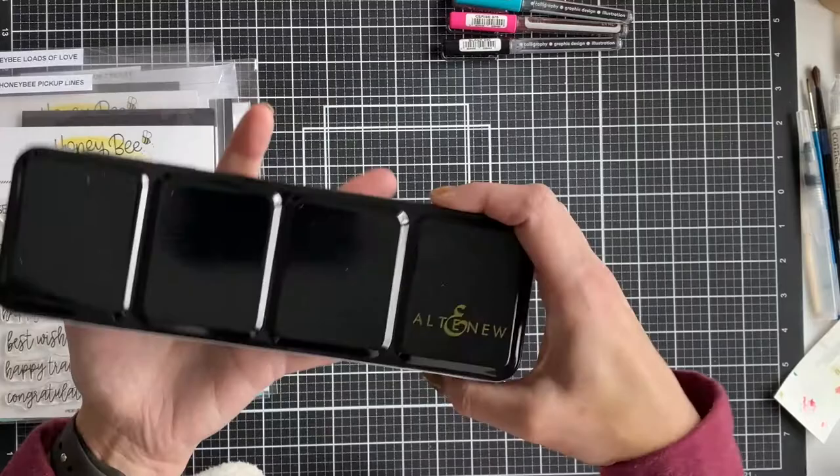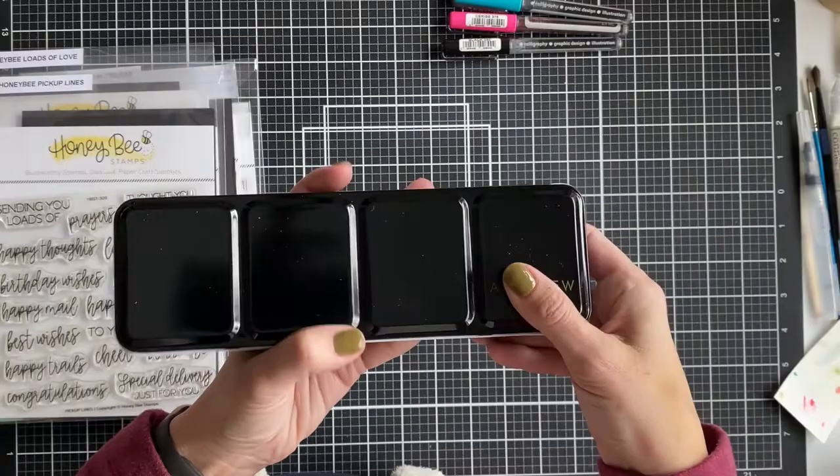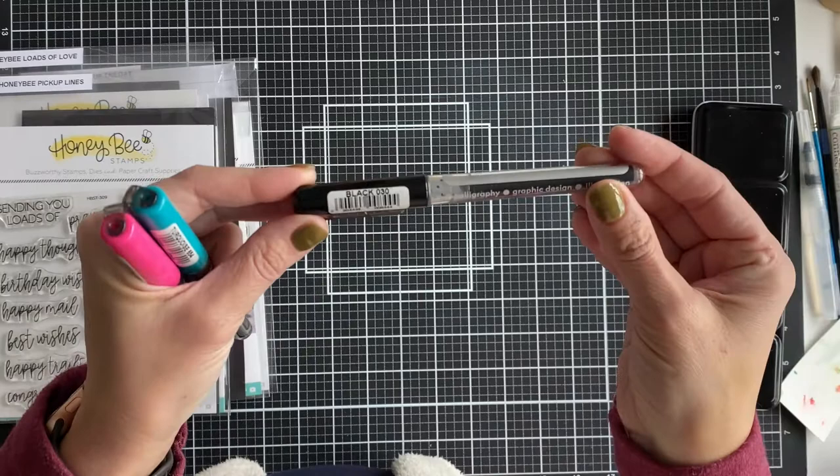I used Altenew's metallic watercolors — a very light silver and then what looks like a darker gray, which you'll see on the bumper. For the watercolor of the truck, I used black to fill in some of the details, watered down so it was mostly gray. And then I used the Karen Brush Pro marker in turquoise for the body of the truck.